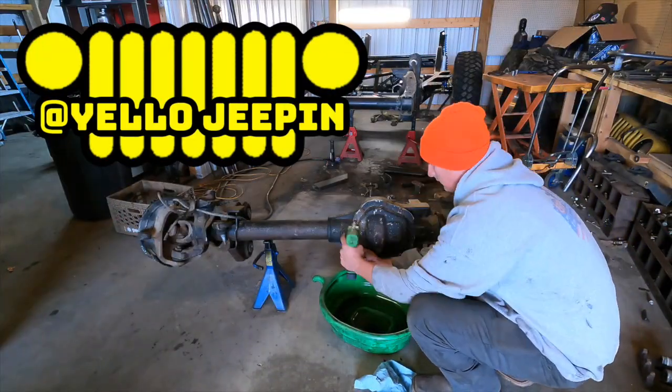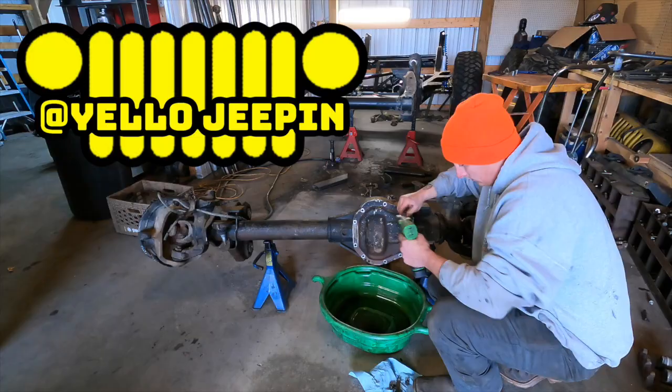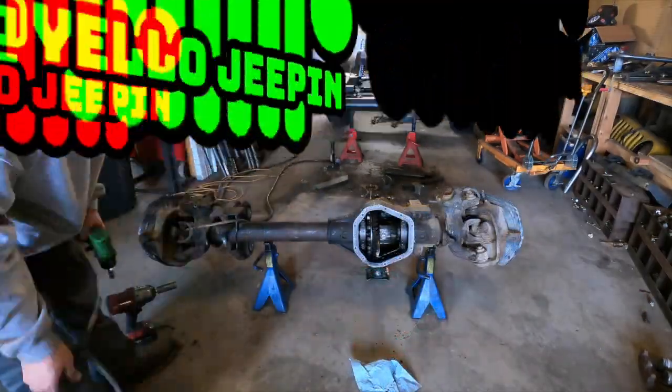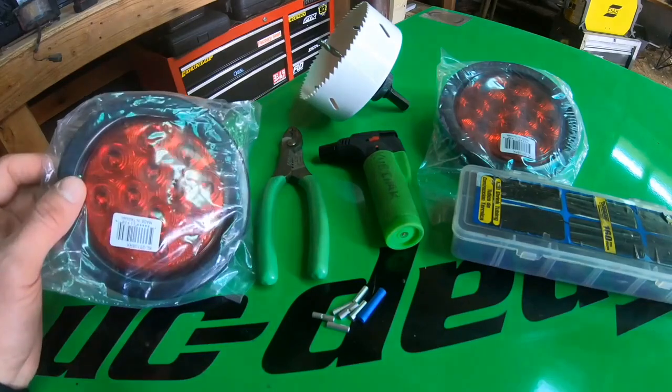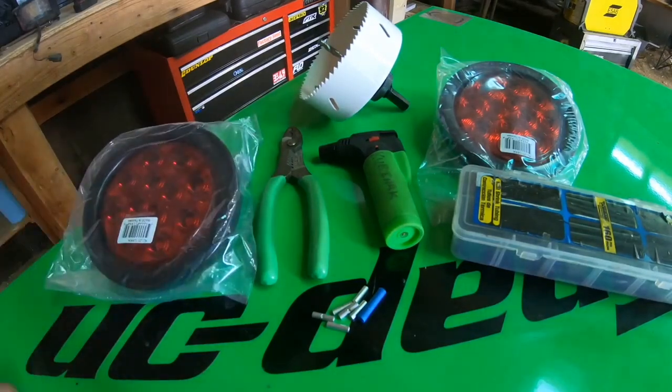What is up everyone? It's Cody here. Welcome back to the channel. On today's episode we're going to be taking a look at an old video I did on how to install flush mount brake lights to your Jeep TJ. Today's video is going to be on putting the four inch flush mount brake lights into the back of a TJ.